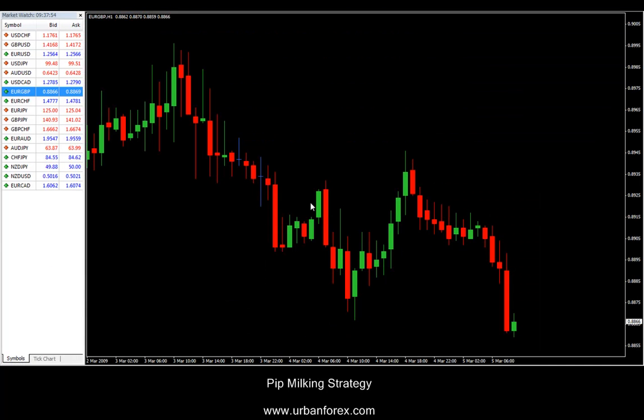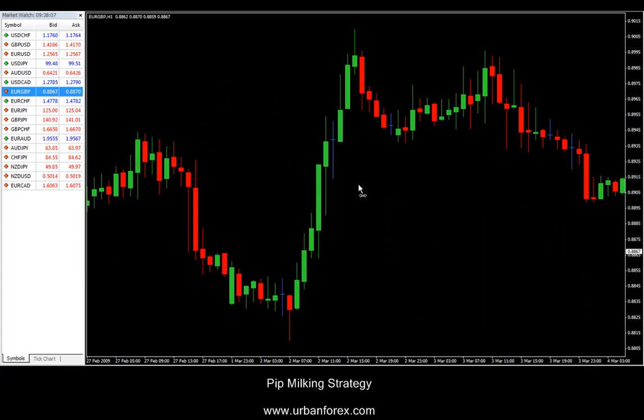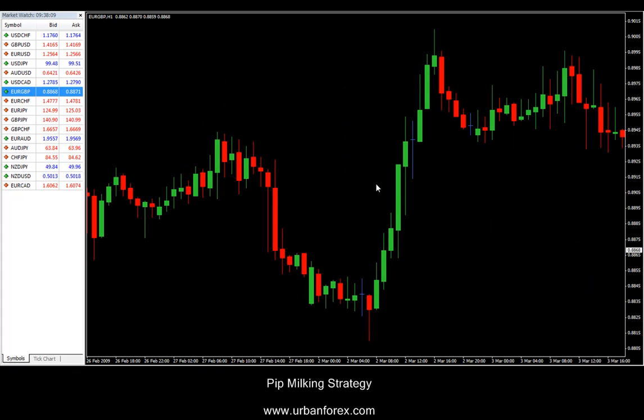You can use this on the 15-minute time frame all the way up to an hour. I currently have it set on one hour. I'm looking at the Euro GBP right now on the one-hour chart — this is the current market that's happening. I'm going to scroll back a little bit to see some nice swing moves.